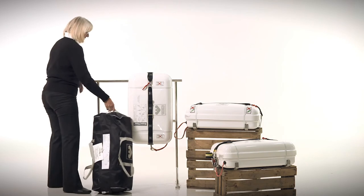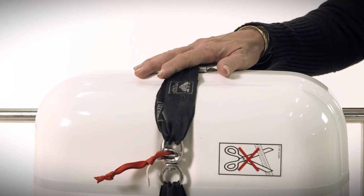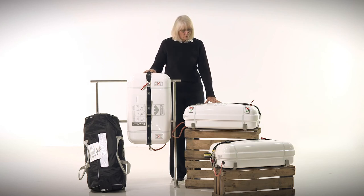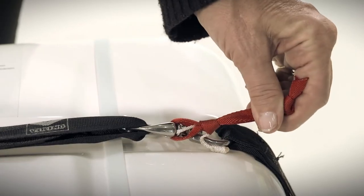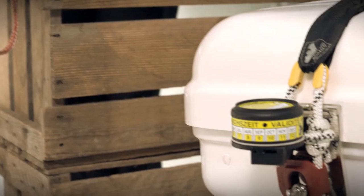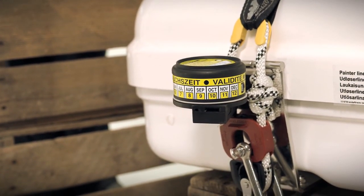You also have the option of a hard, low-profile, high-gloss container. If you choose this configuration, you can have your raft mounted on a rail or mounted on the deck horizontally. If you mount the raft horizontally, you can release it manually or have it released with the optional hydrostatic release, which will automatically deploy it should your boat sink and you are not able to get to it.